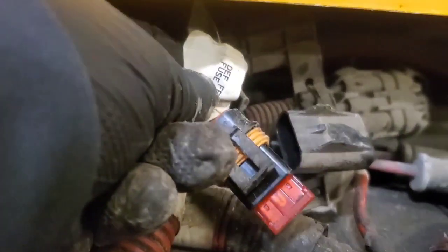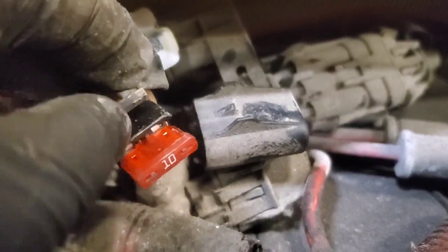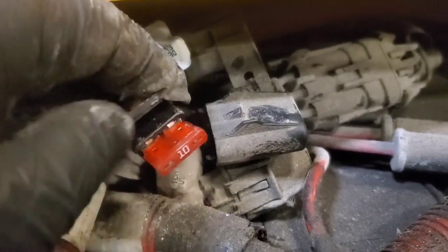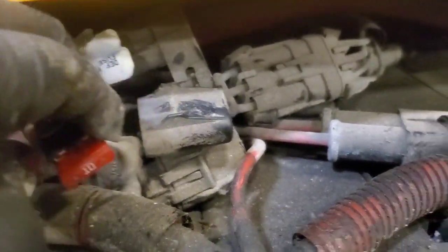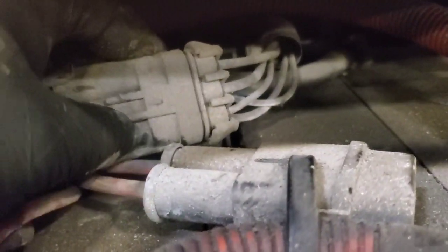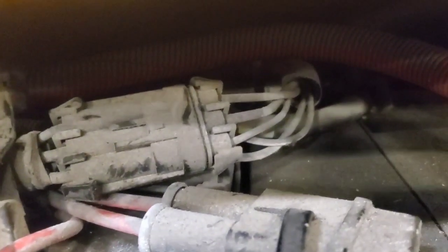Here's the 10 amp fuse in the battery box — the DEF feed. Fuse is good: not burnt, not blown, not melted. We're going to test our terminals here and make sure we've got solid 12 volts. It looks like it runs through this connector here; we'll test the power and if it all tests good, just keep following it back up into the harness.